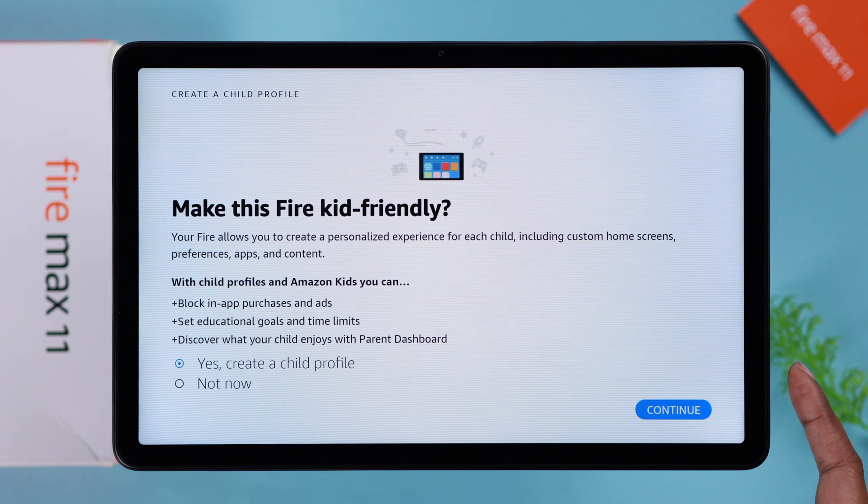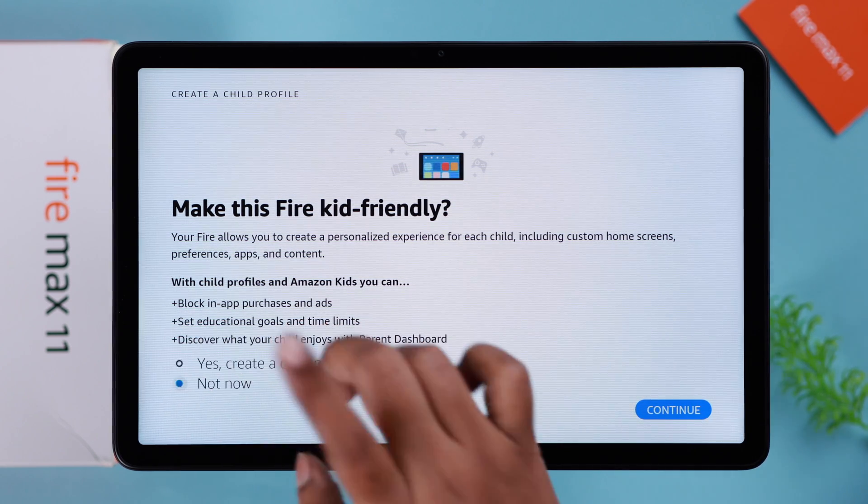If you're creating this for your kid, tap on this first option. Otherwise, just select 'Not now.' Press continue.